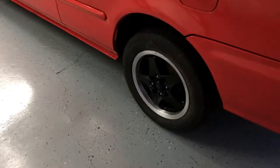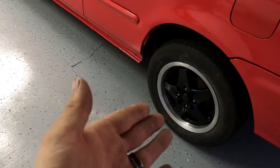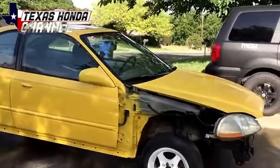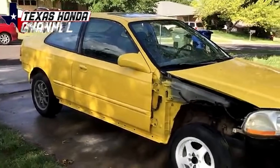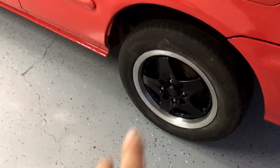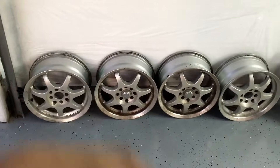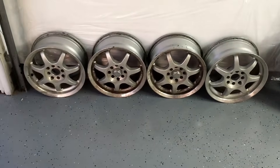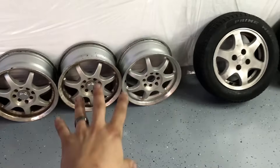I ended up putting these wheels on — they were white that I painted on my yellow Civic from like last year that had that yellow hood on it. We ended up sanding these down last night, polishing the lip, and painting those black. So that's basically what we're going to be doing with these: tape them off, sand them, prime them, paint them, clear them. Then I'll put drag slicks on two and the other two will just get normal tires.